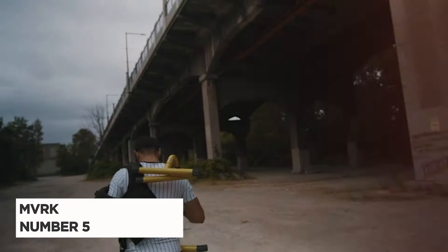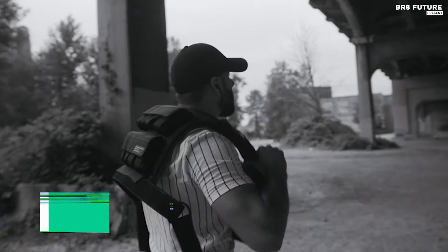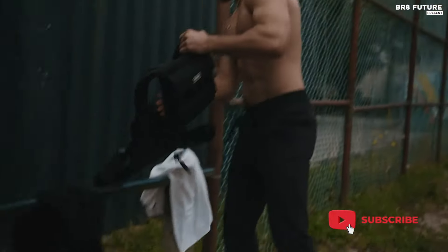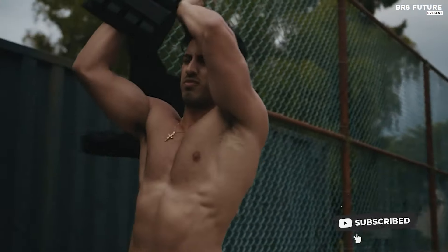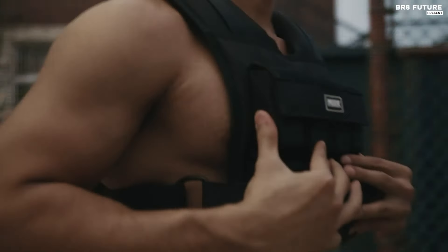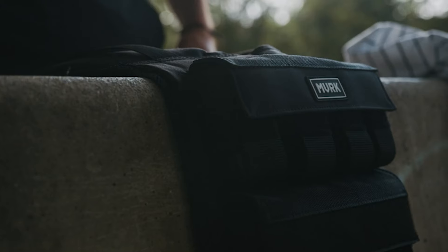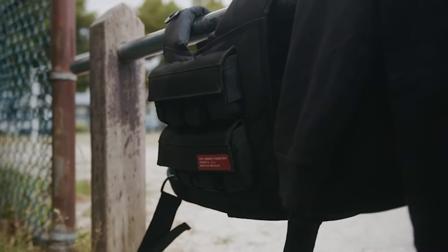The MVRK Adjustable Weighted Vest is ranked as the fifth best weighted vest, designed for optimal performance and comfort. This versatile vest weighs 28 pounds and features removable weights, allowing users to adjust the load to match their training needs. Engineered with high flexibility and durability, it offers a compact design that minimizes bulk and ensures unrestricted movement during workouts.